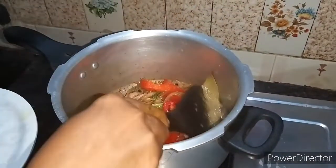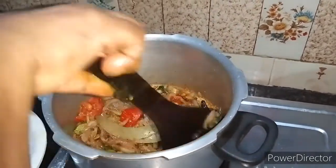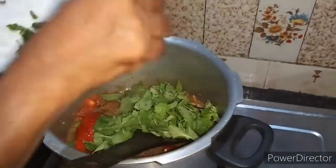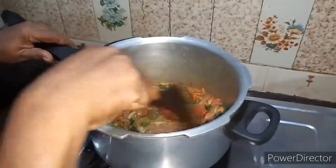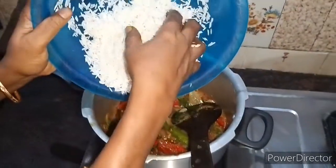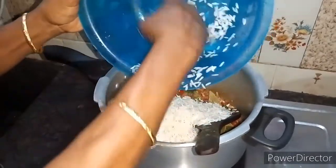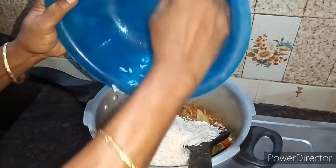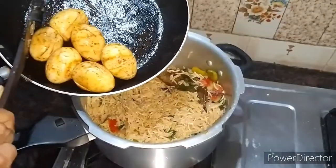We will make it a little more soft. Let's make the dough. Put it in 3 cups, add the dough, and mix it.